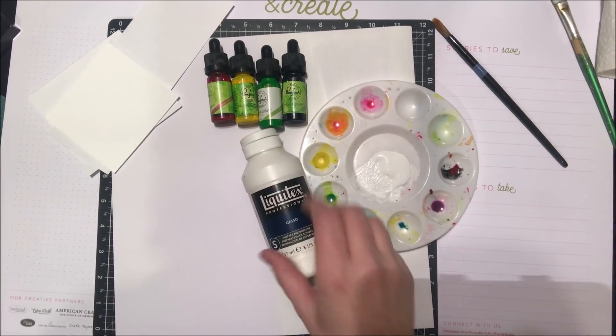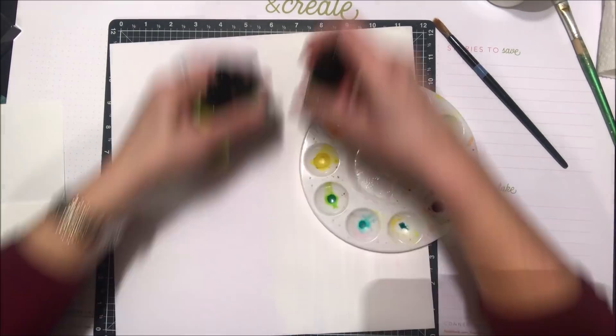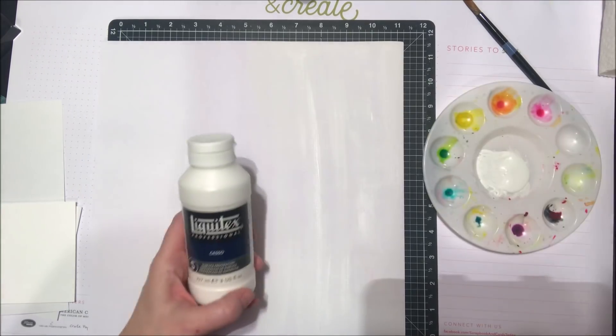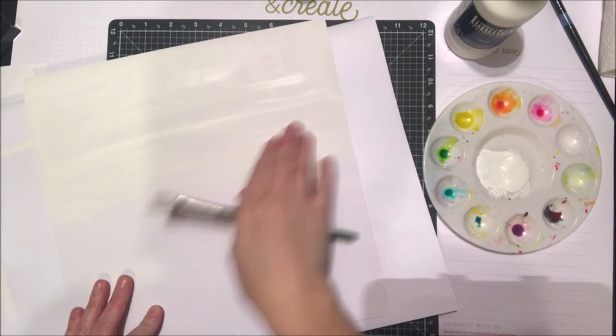Hey everyone, it's Nicole and welcome back to another Design with Nicole video. Today we are going to talk about watercolor backgrounds. I'm using some stamps from Close to My Heart as well as some gesso and some fun watercolor inks by Pinkfresh Studio.